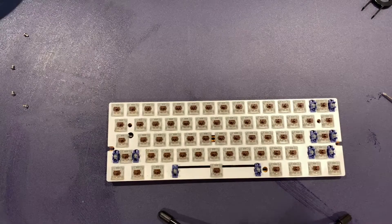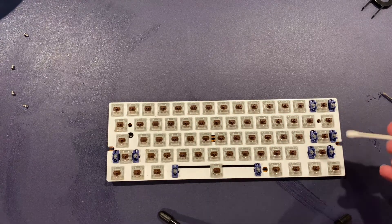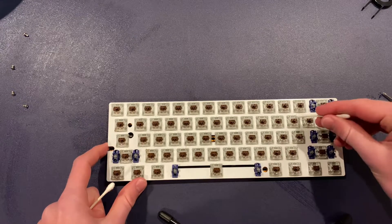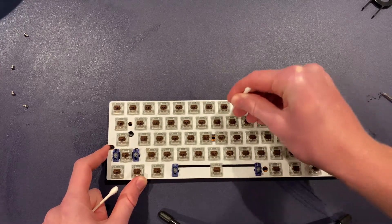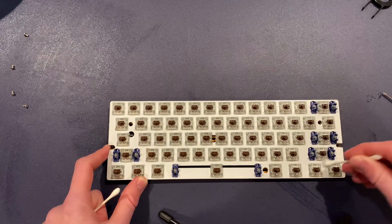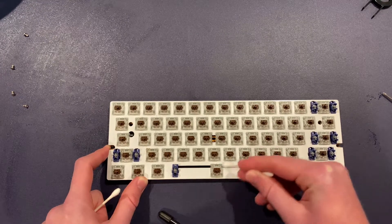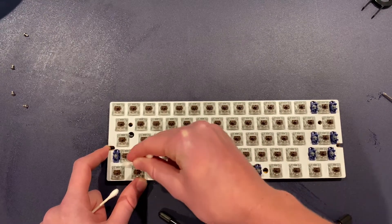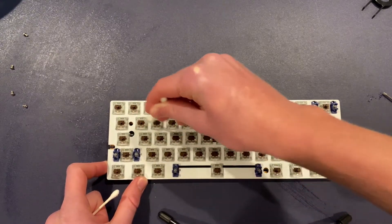Next, take your Q-tips and go in between all the keys to get all of the dust out. Just go through and wipe all the crumbs and dust off. You're going to want to do this very thoroughly because this is the whole reason you took apart your keyboard — to clean it.